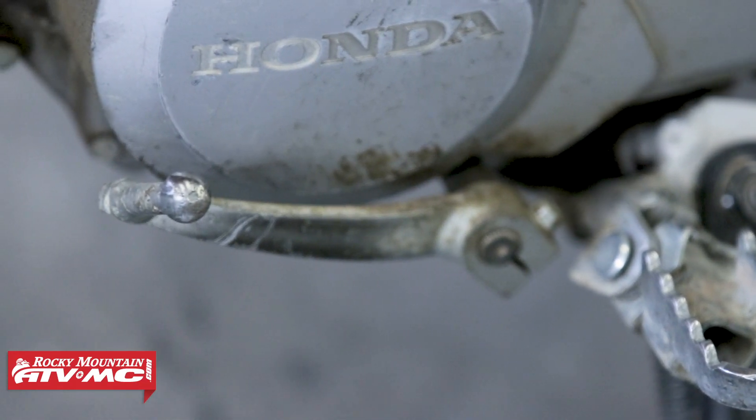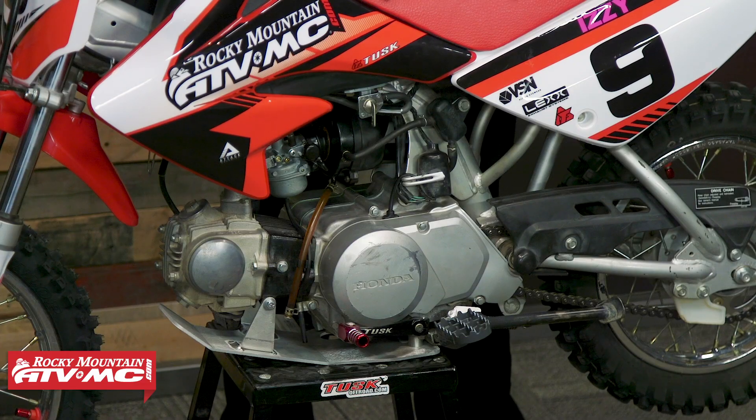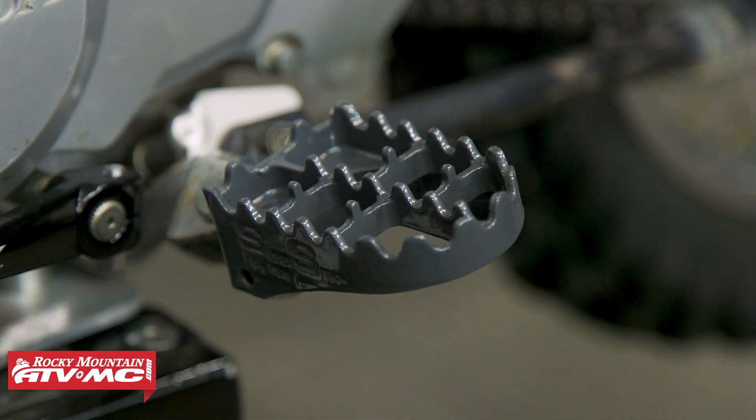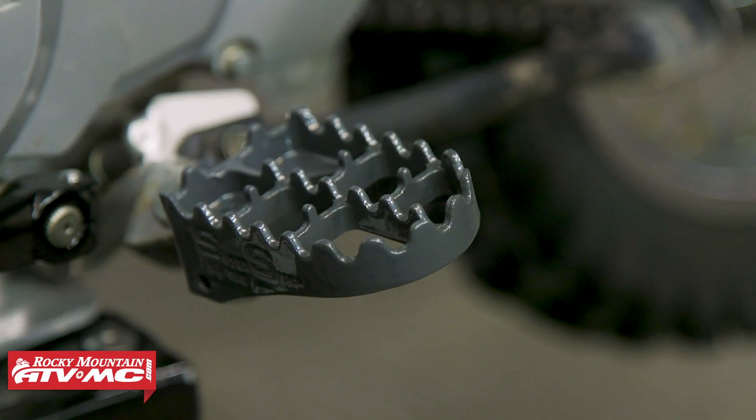Another thing to look out for with these bikes is the shift lever. The stock shift lever does not have a folding tip, so it bends pretty easily if the bike falls over. We've got the Tusk folding shift lever on here — the tip has a spring in it so it folds, helping prevent bending. Also importantly, the shift shaft on this bike is actually pretty long and sticks out quite a ways from the motor, so that can bend as well. Having that folding shift lever is going to really help prevent both from bending. With these smaller bikes they do sit pretty low to the ground, so we've got the Ricochet skid plate on there. At the bottom you can also see we've got the IMS Superstock foot pegs. The stock foot pegs are actually pretty good, but if you want to upgrade to oversized foot pegs, that is what we have here. With these IMS Superstock pegs installed they tilt just a little bit forward, which for youth riders who sit down a lot is actually going to be a little more comfortable.